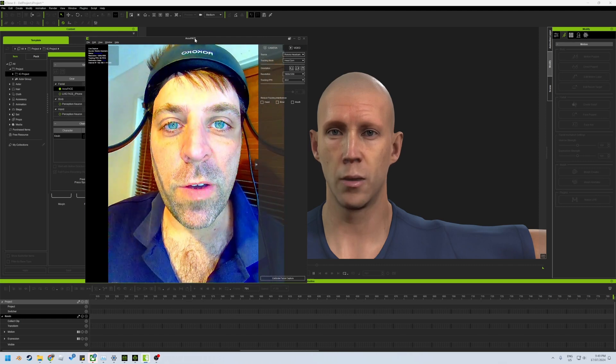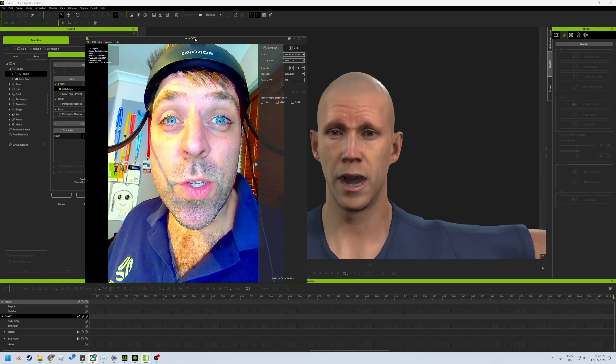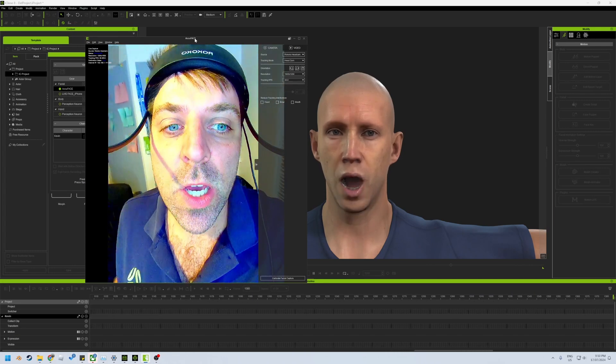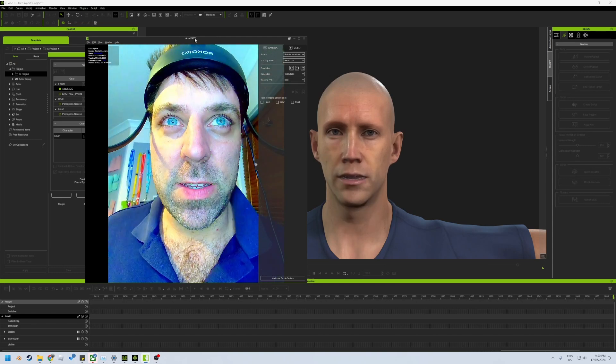This is the first playthrough of using the Rokoko Headcam, which I think is coming out very soon. As you can see here on screen, I'm streaming it through AccuFace, which is then streaming into iClone directly onto my character.